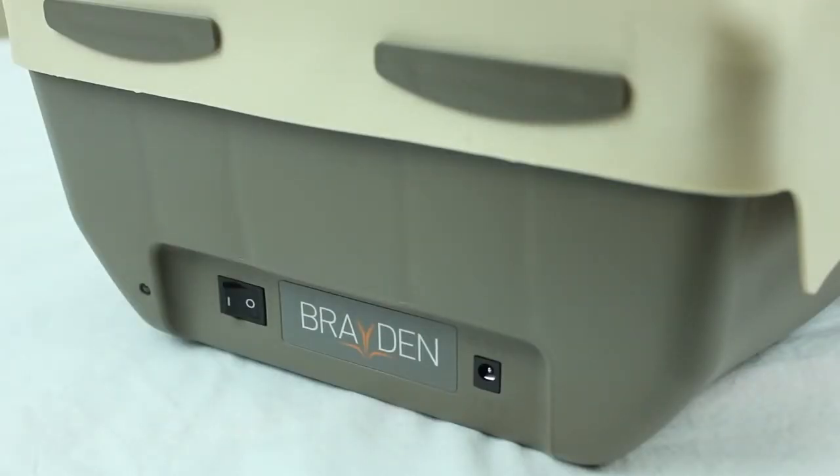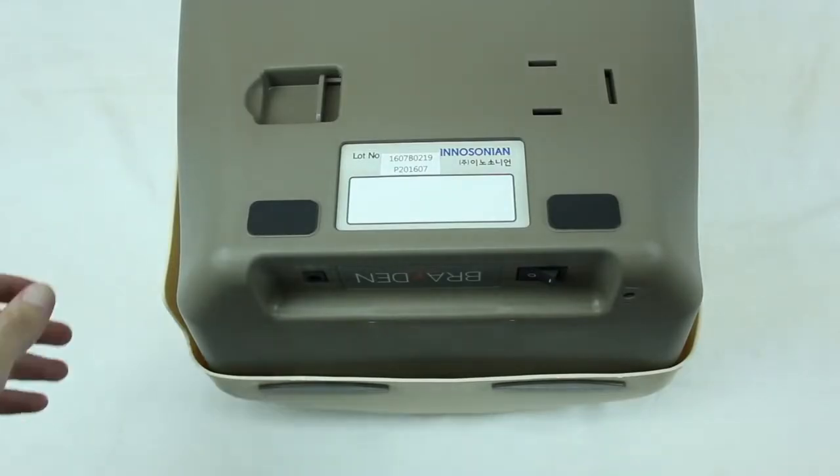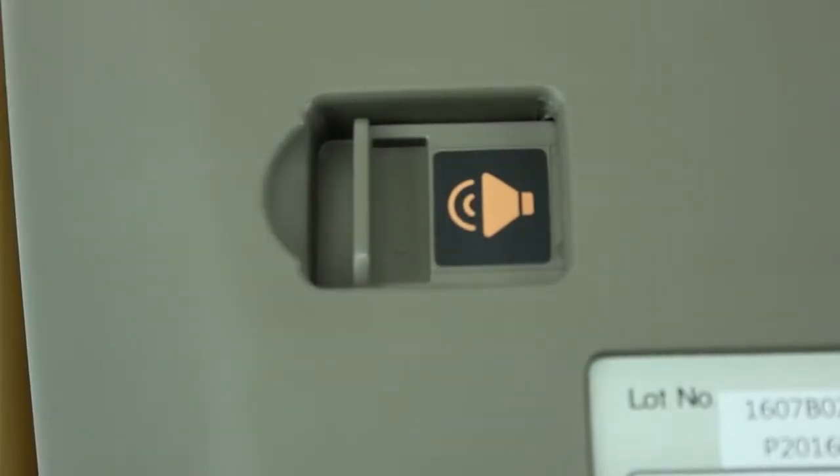After installing the batteries, turn on the mannequin and begin chest compressions. If you'd like to turn the clicker on or off, simply flip the switch located on the back of the mannequin.